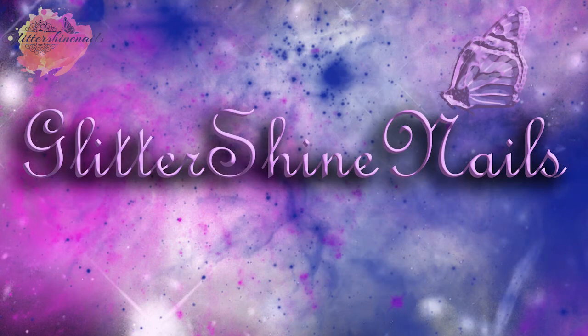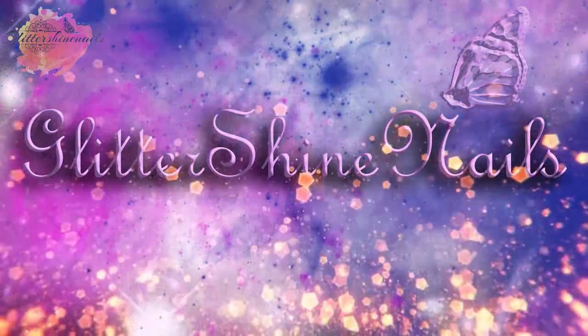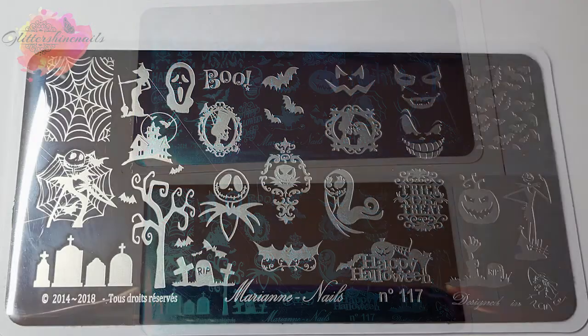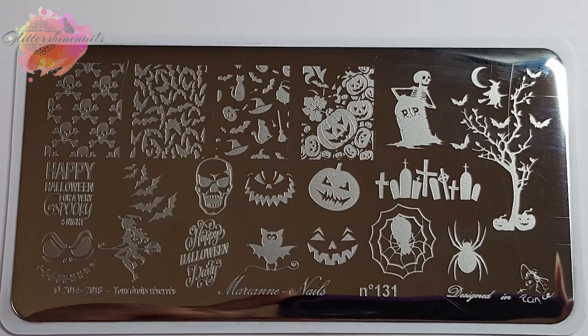Hi there and welcome to my channel. Continuing on with my new Halloween stamping plates, in this video I'll be swatching and reviewing two Marianne Nail stamping plates, and you'll be able to find all the product information in the description box below. With Nail Artisan being the new stockist in the UK for Marianne Nail stamping plates, when I saw there were three Halloween plates I knew I had to get some, so I chose two: number 117 and number 131, and they are utterly gorgeous.